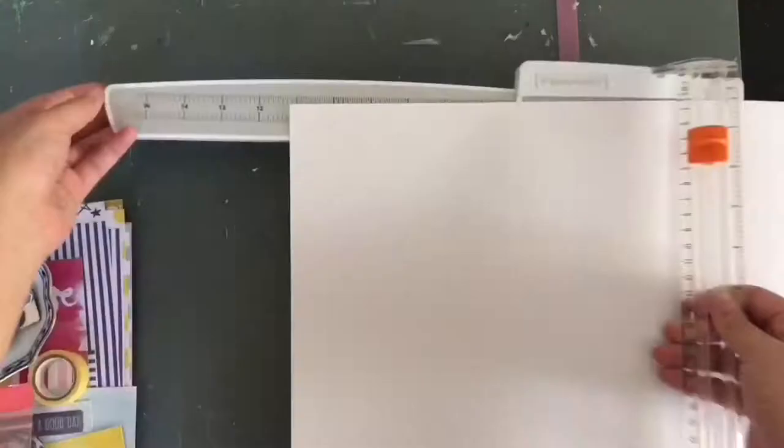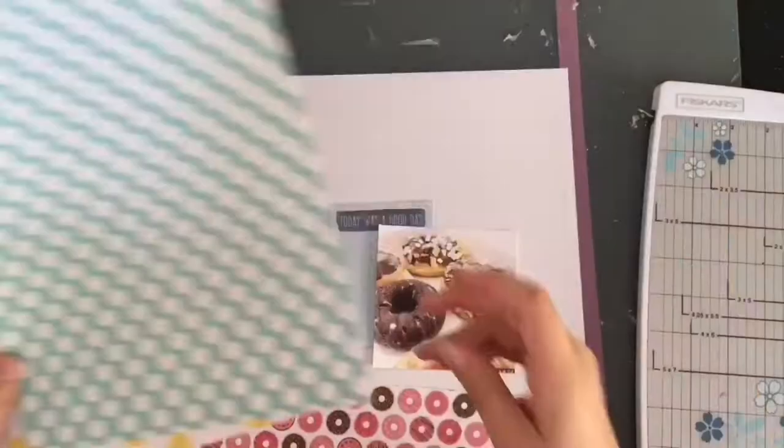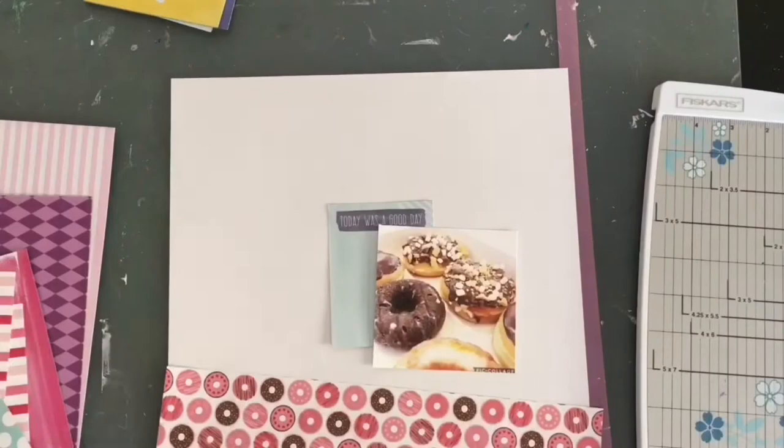Hey guys, I'm back with another process video. This is the first layout I created using my first kit from my new mini kit series based on the serendipity die cuts. There's a kit share and process of how I put the kit together up on my channel from about a week ago if you haven't checked that out already.